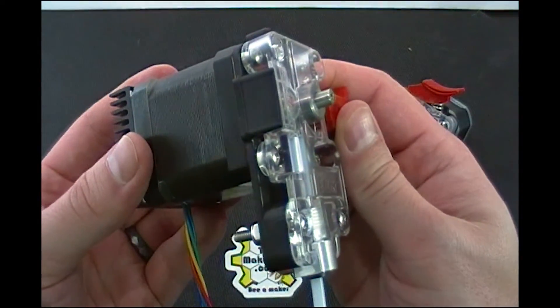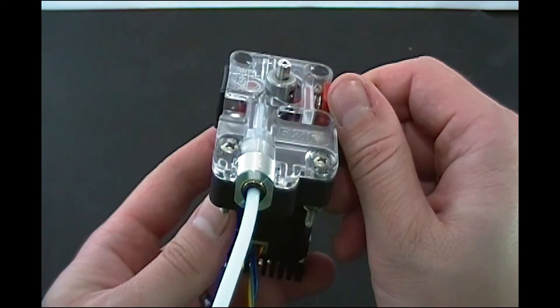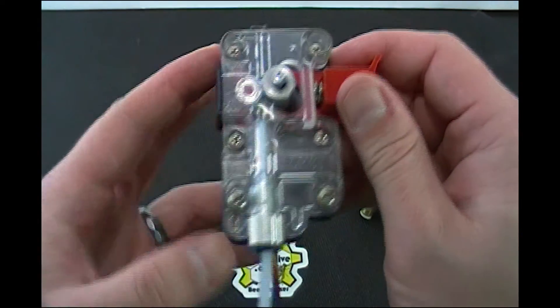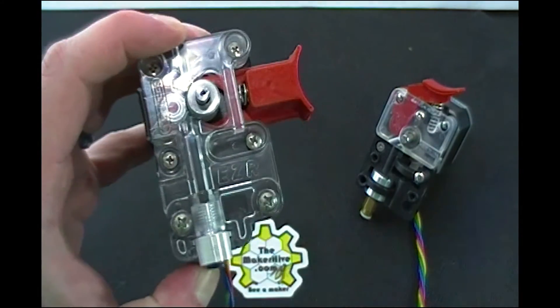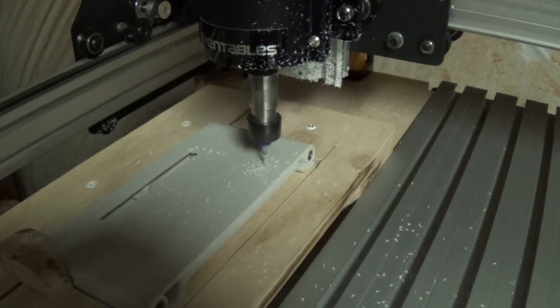Only two main parts to it. Again, that's the new Bowden adapter — brass insert with a little collet clip — and it's a sliding tension mechanism that uses a spring. So that's the EZR. In the next video, we'll hook it up and let you know how it squirts plastic.